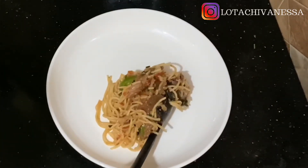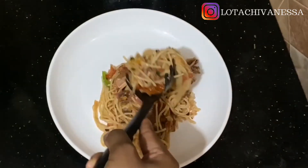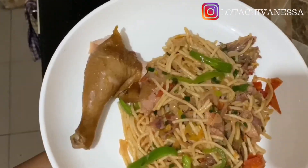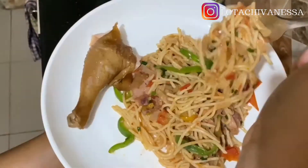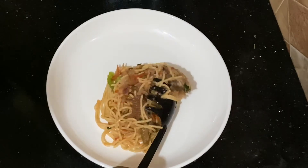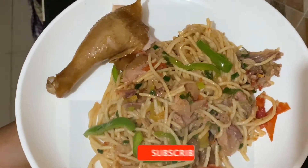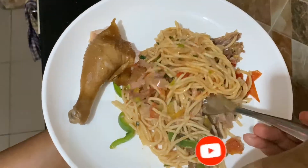Hey guys, welcome back to my channel, thank you for stopping by. I was really feeling like I wanted to go out and eat restaurant food, but with lockdown in place that's not advisable and not even possible. So I put together this pasta dish made with red wine and smoked chicken, and it's absolutely delicious. I was so proud of myself for pulling this off. If you're interested in seeing how I made this dish, continue to watch. Don't forget to like, subscribe, and share on your social platforms.